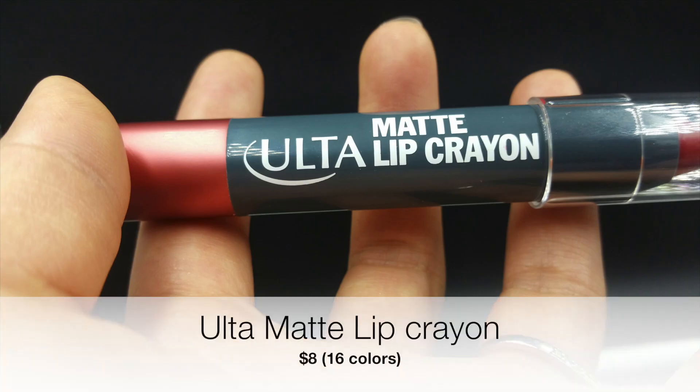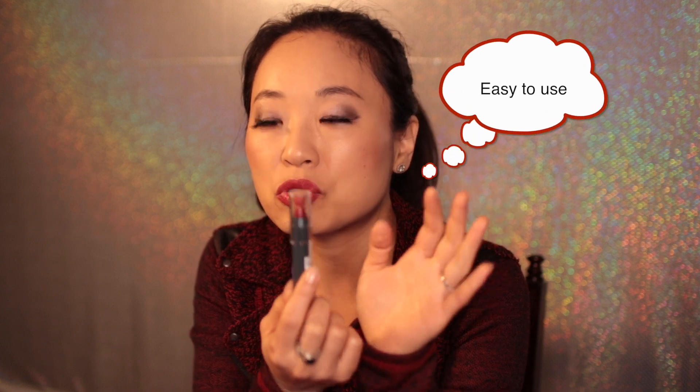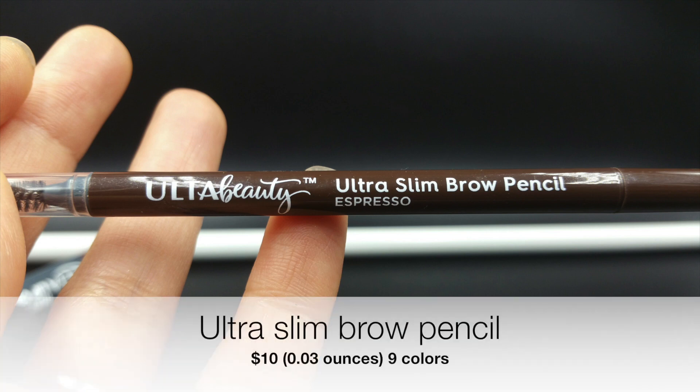The matte lip crayons — I really love them. There are so many things I love about this product. I love the color I picked, and I've tried another color called Sauray too. I love how matte crayons are so easy to use, the texture, the consistency, and it looks really good on my lips. It's not overly mattifying — there's just enough moisture in the product. I highly recommend this. I also love the Ultra Slim Brow Pencil. It did my eyebrows really well, the color was great, the spoolie was sturdy and didn't break. It's very smooth, goes on really well, and the color match was perfect.